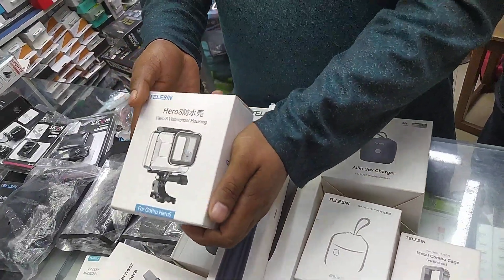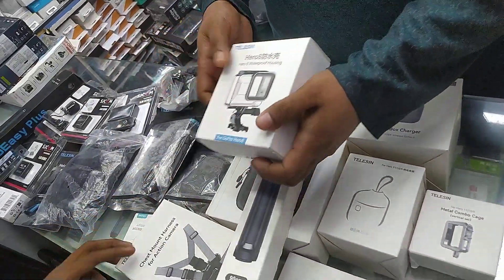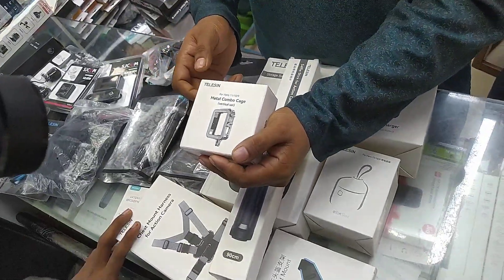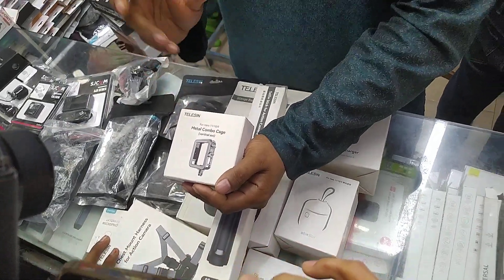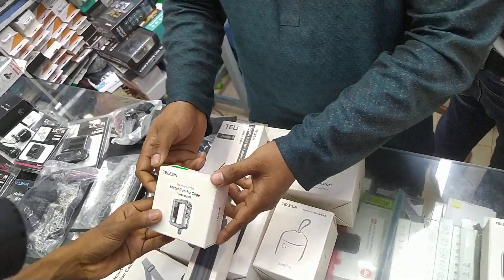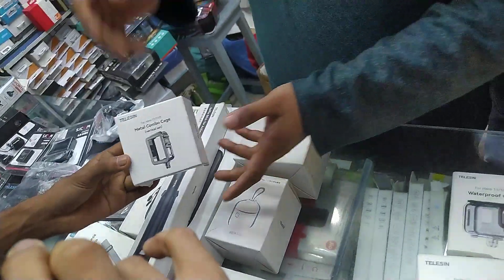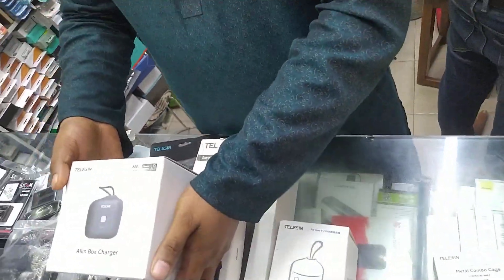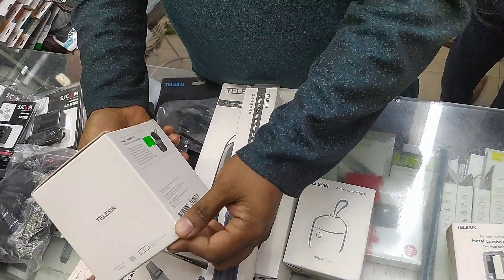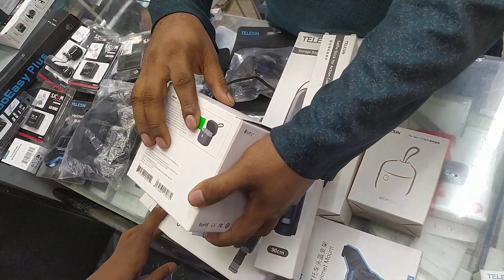This is a waterproof case. This is a metal mount. This is a charging box. This is a phone mount.